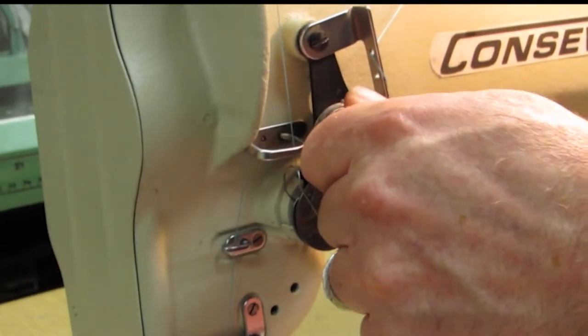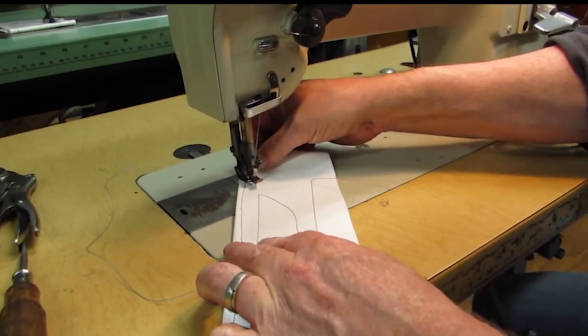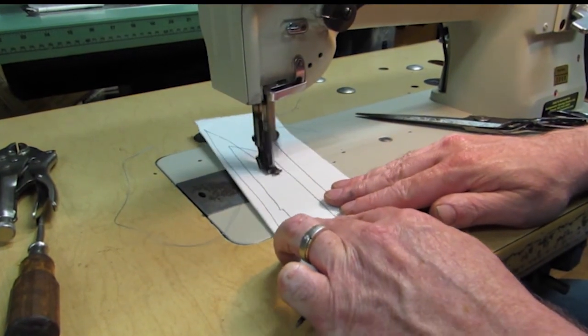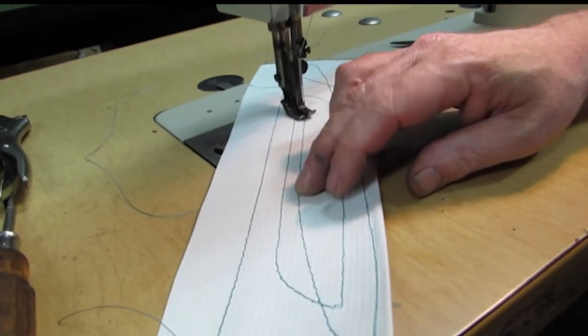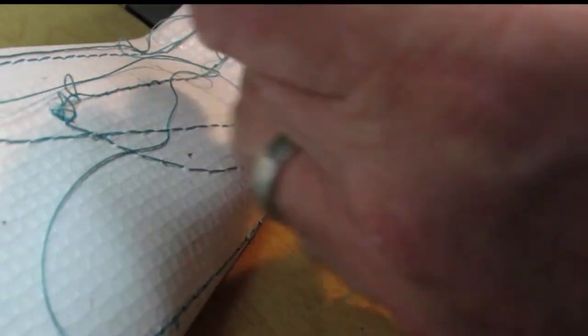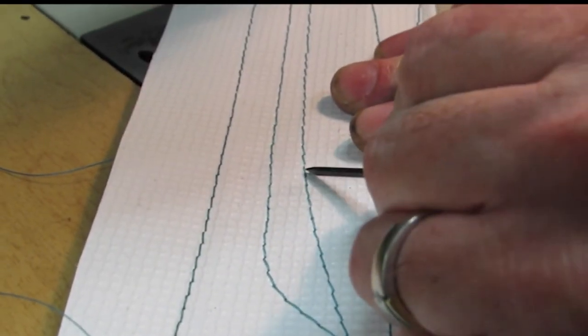Wind that back just another turn and a half. This is a middle stitch — you can see it's good on both top and bottom now. That would be your tension adjustments.